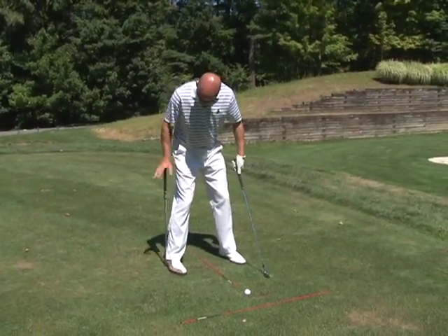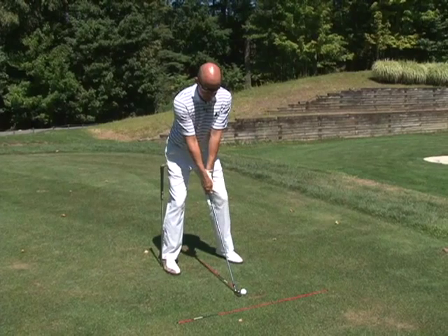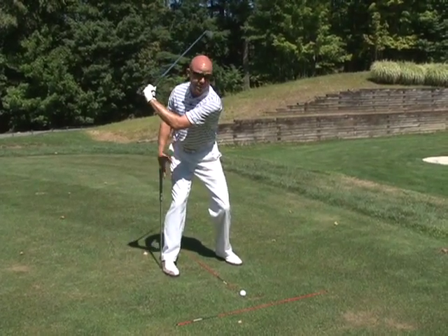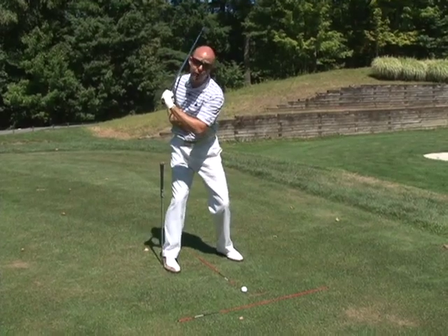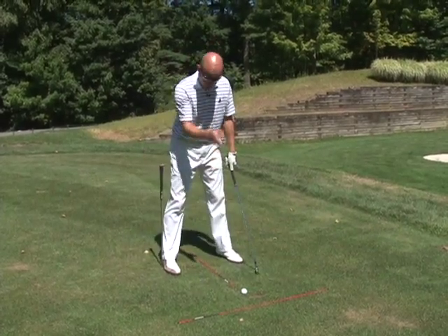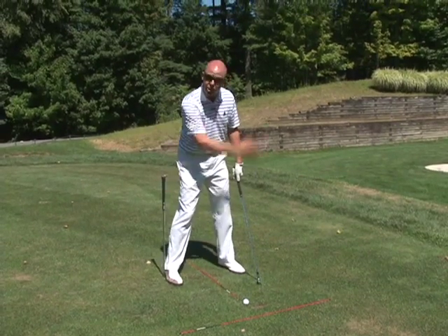What I want to do is make sure that it's right outside my heel. As I take the club back, I'm not going to bump that shaft. I'm actually going to increase the space, which shows that I'm turning properly instead of swaying to the right. As you turn properly, your body's going to stay centered and you're going to hit the shots a lot crisper.